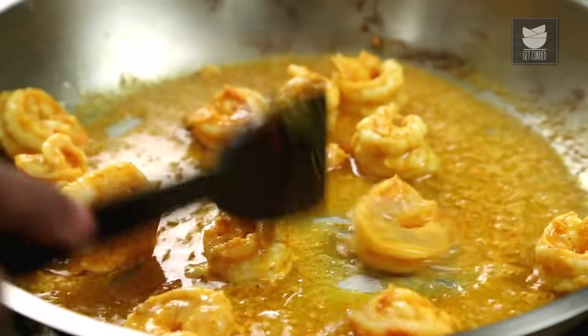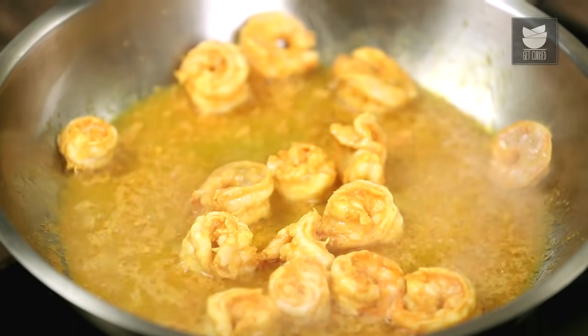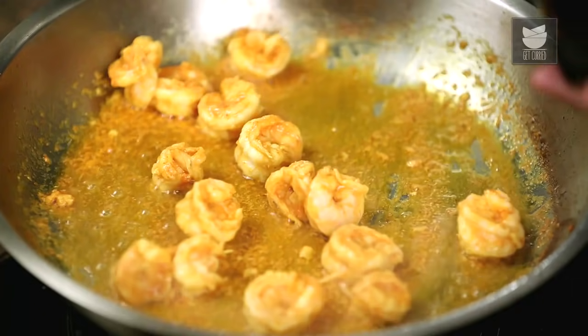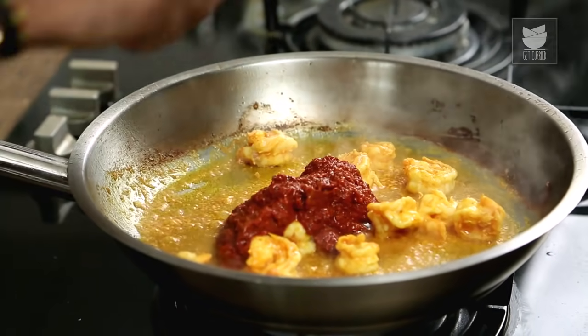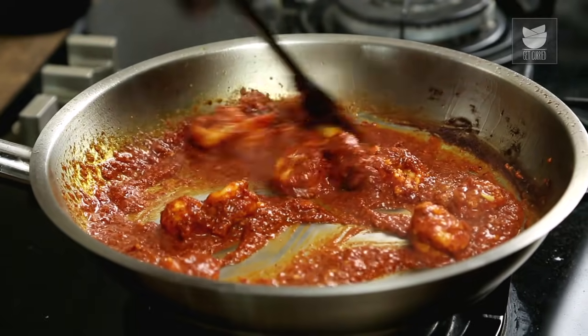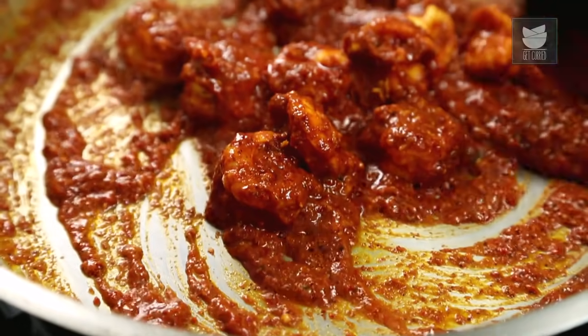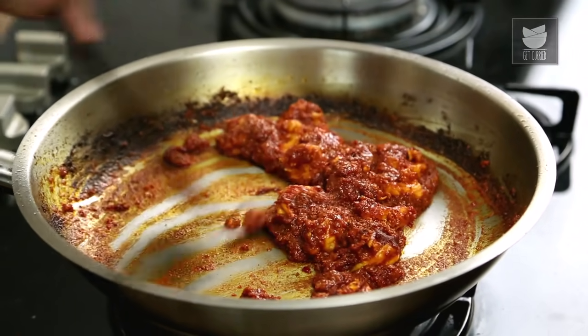You will notice that at this stage the prawns will release some water — but do not worry, because that's exactly how we want it. Once the prawns start partially cooking, we'll add in the masala that was ground earlier. Let's give this a stir and allow the prawns and masala to cook on high flame, constantly stirring. After a few minutes of roasting, our Ghee Roast is almost ready.